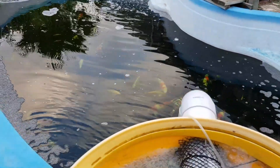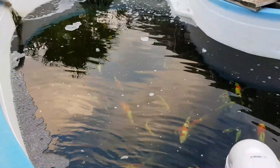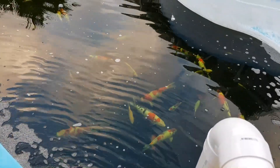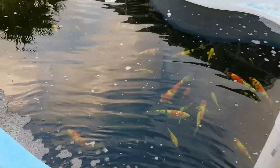We have done a 15% water change to our pond, followed by adding 30 kg of salt to the pond to provide immediate relief to the koi fish. We've also added bicarb soda to increase the pH. We will be testing the pH level and nitrite to determine if any further action is needed.